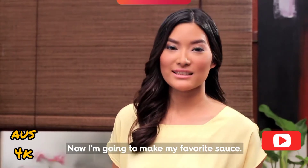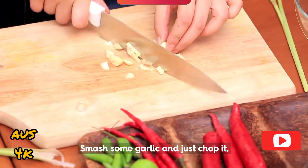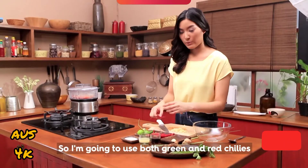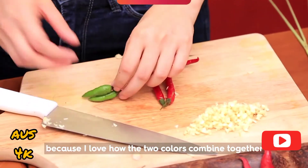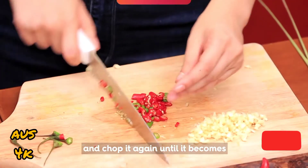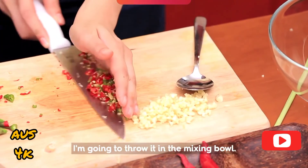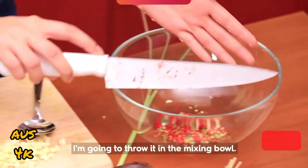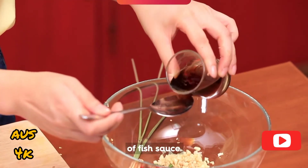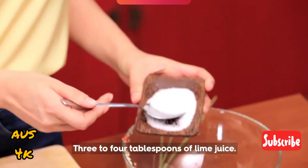Now I'm going to make my favorite sauce — very easy. Smash the garlic and chop it really, really finely. I'm going to use both green and red chili because I love how the two colors combine together. Chop it until it becomes really small pieces. Then throw into a mixing bowl about 3 tablespoons of fish sauce, 3 to 4 tablespoons of lime juice, and a little bit of sugar.